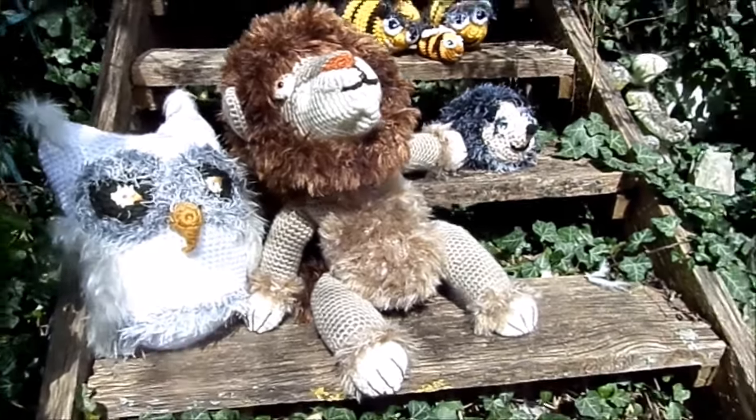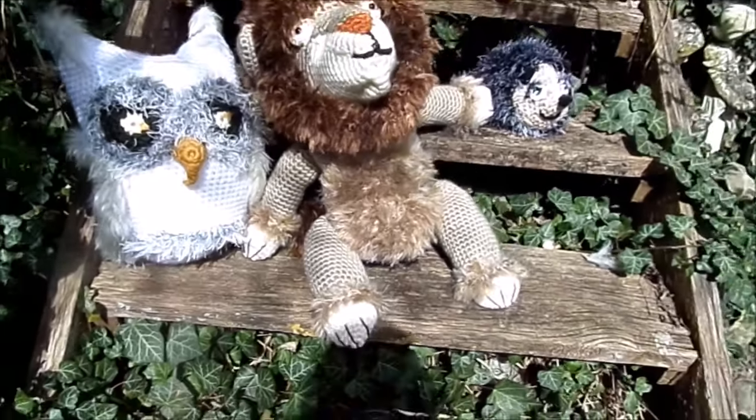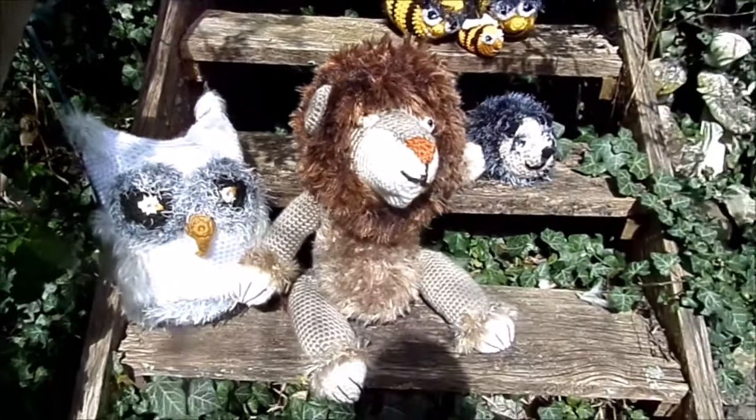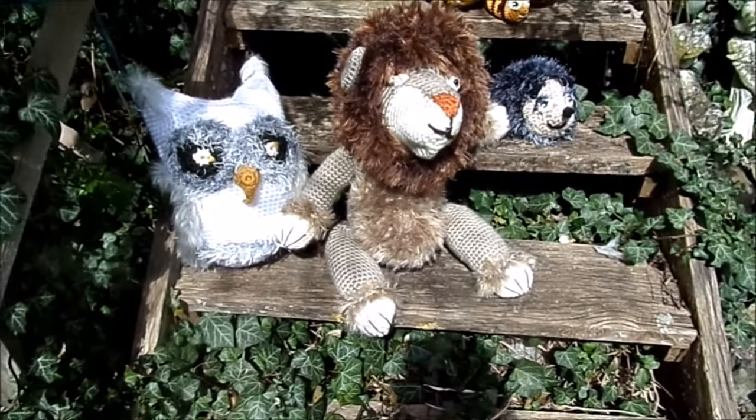Jetzt setzt man sich erstmal gerade – das war nämlich gerade der Balou, der ist immer gern dabei und hilft oder macht Blödsinn.